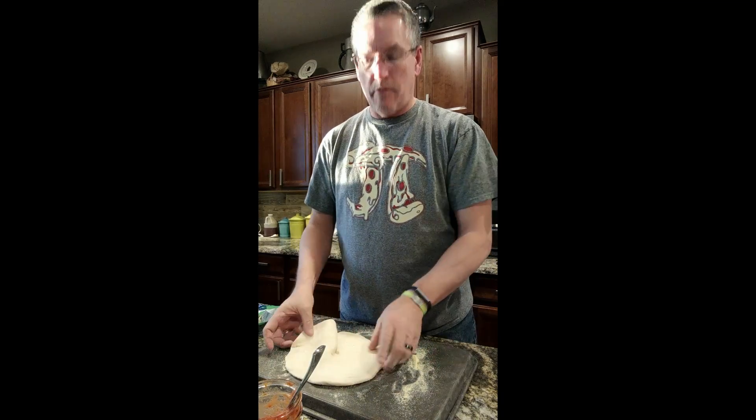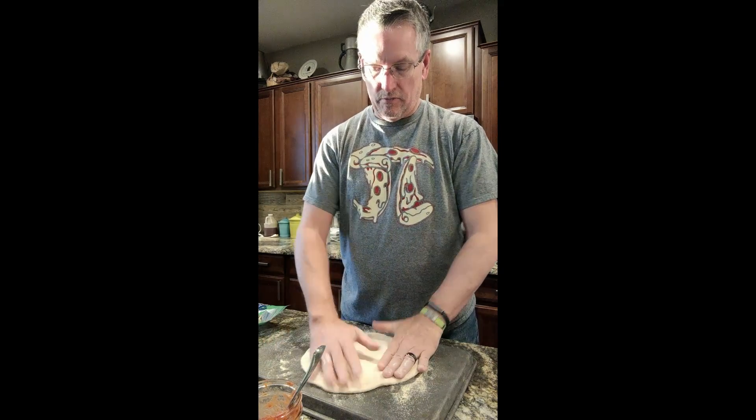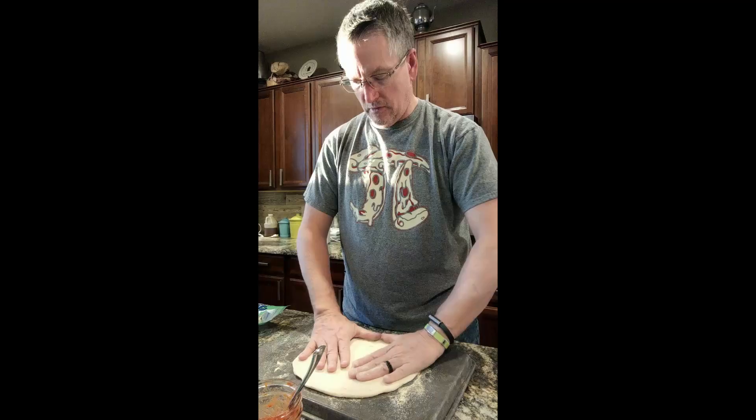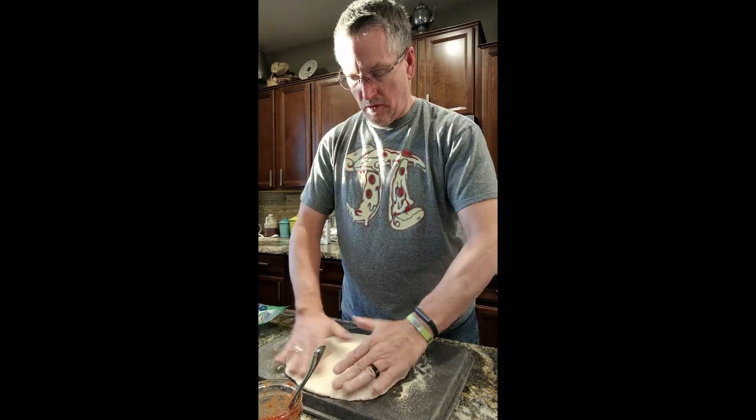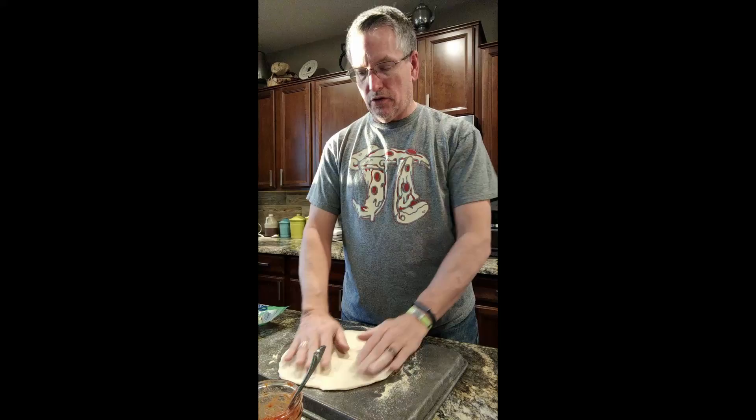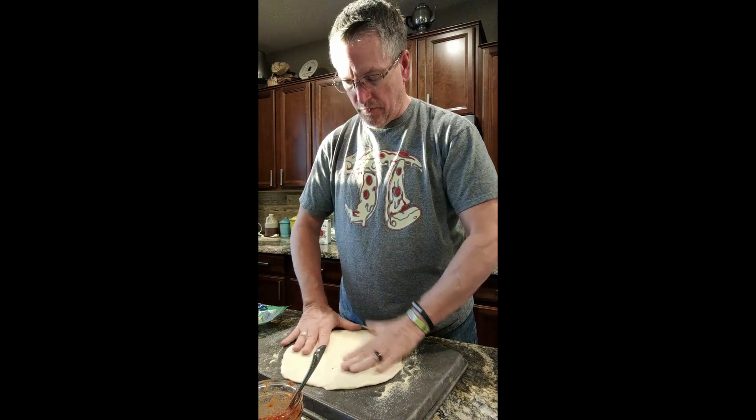The reason I use the back of this pan is the pizza can't be any wider than this — very small opening. When we get out there you'll see what I mean. It just barely fits.